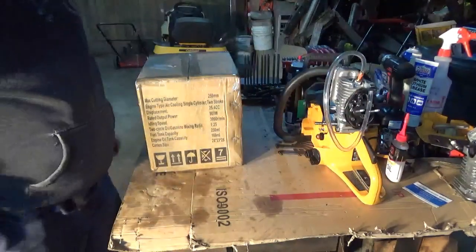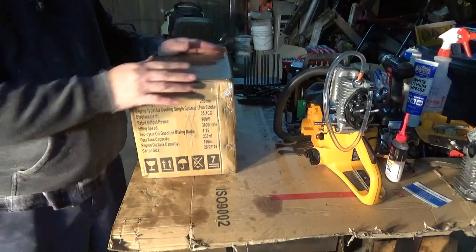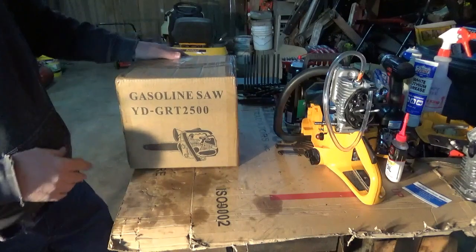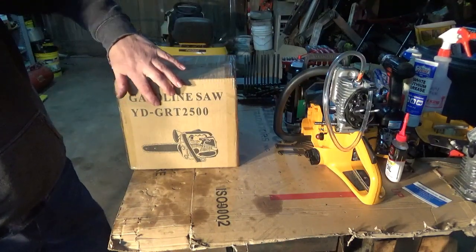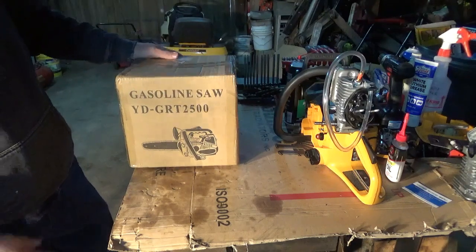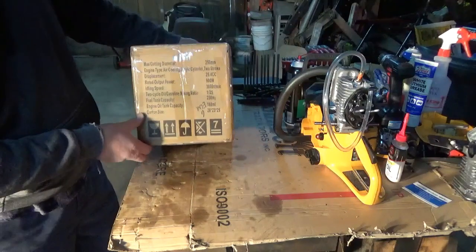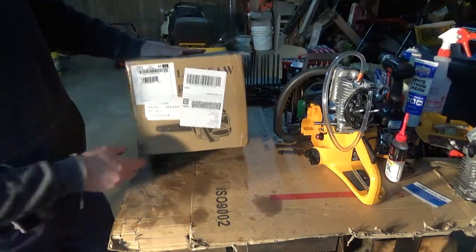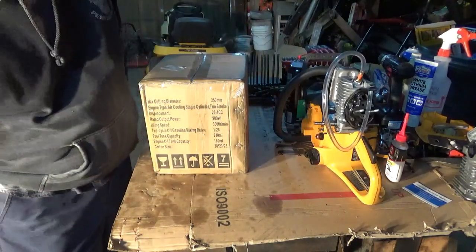Hey, how y'all doing? It's Craig here again with a special little treat — a gasoline saw, the YD GRT 2500. It came off of eBay, but it is a Chinese clone.